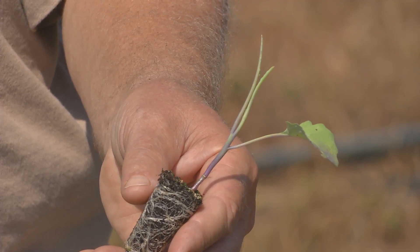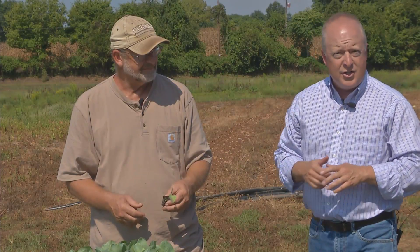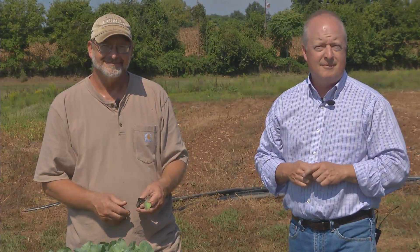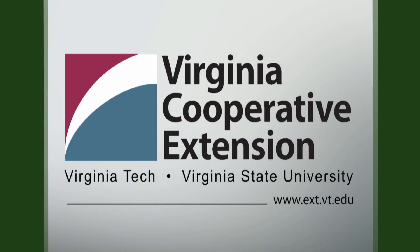Well, great tips. Thanks again for letting us come out here today and visit the farm — it's in such good shape. For more information about cabbage or broccoli production in the fall, please contact your local county extension office and talk to a master gardener. For From the Ground Up, I'm Chris Mullins and we'll see you next time. From the Ground Up is presented with the generous advice and assistance of Virginia Cooperative Extension. Visit their website at ext.vt.edu.